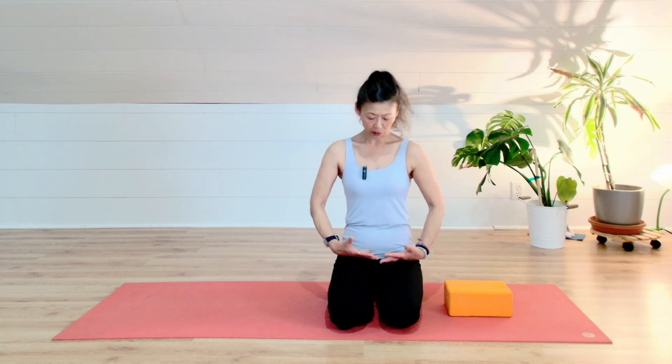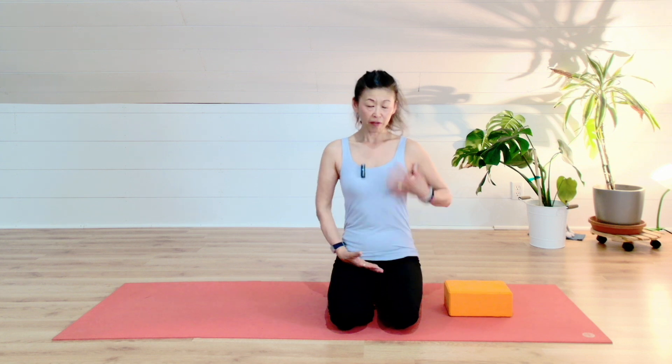The pelvic floor muscle is a muscle holding our internal organs at the bottom of your pelvis. There is no bone to support the pelvic floor from the bottom, so the muscle itself is holding your organs and the weight of your whole upper body. So normally when you are sitting or standing, the weight of your internal organs, upper body, shoulders, and head is on the pelvic floor.